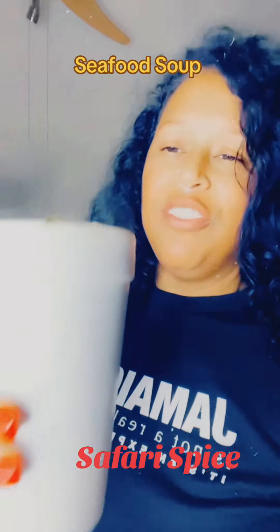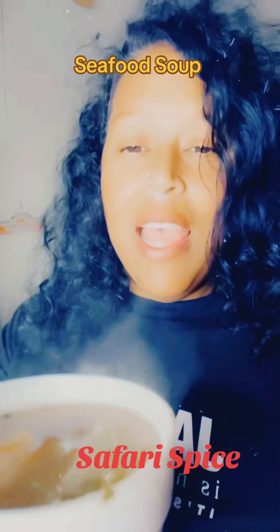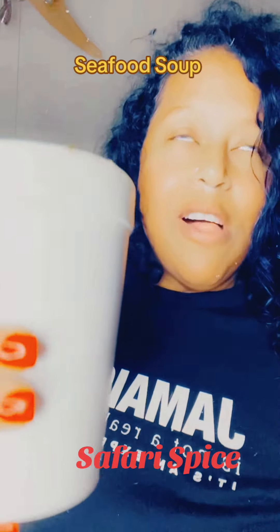I wish you could taste it. It just reminds me of all those times being down on the island. Any kind of Jamaican soup is just a nice way to feel comfortable, and it's also very hearty and fulfilling.